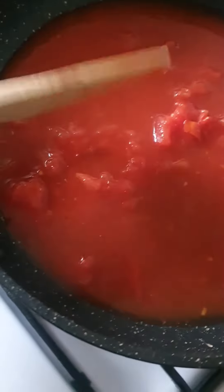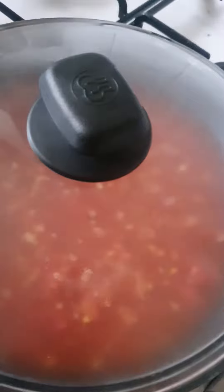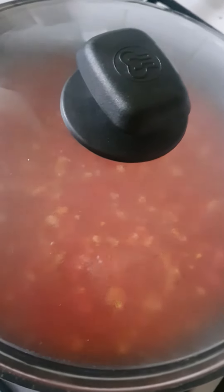Then put the diced tomatoes and a bit of water, let it cook nice and easy. I put two cloves of garlic straight in, and now put salt, vegeta, and pepper in there.